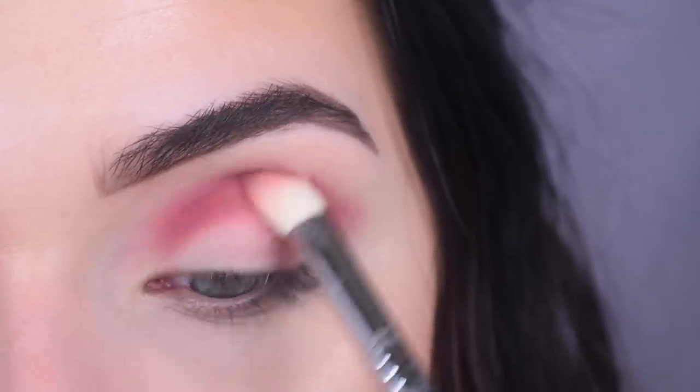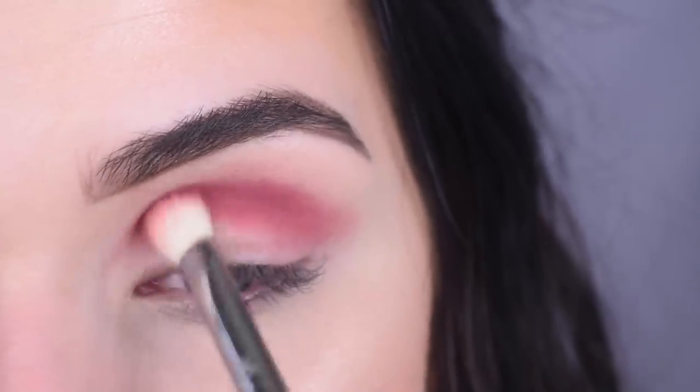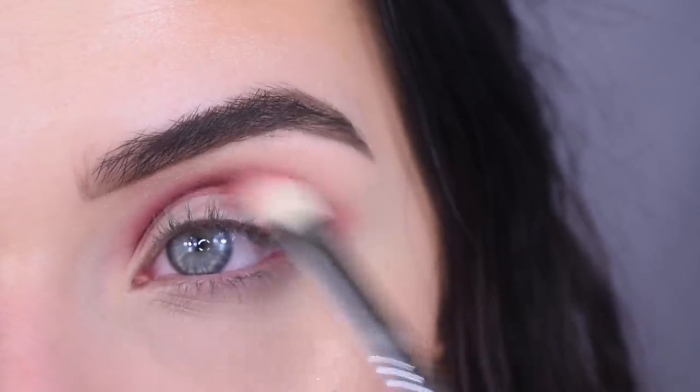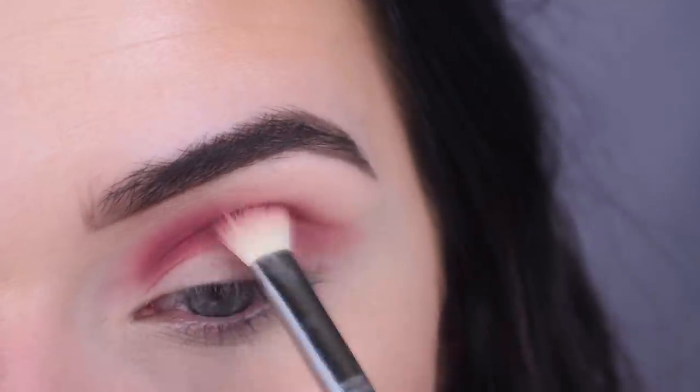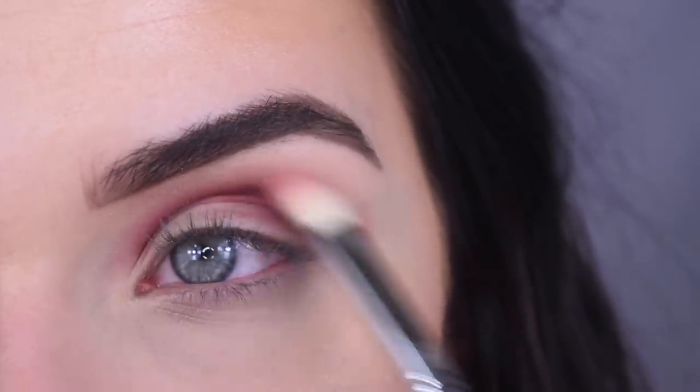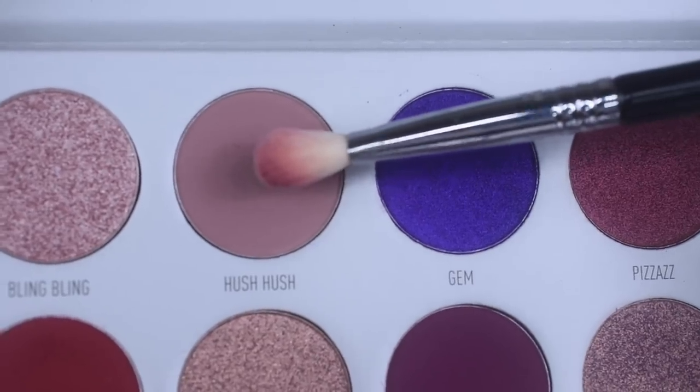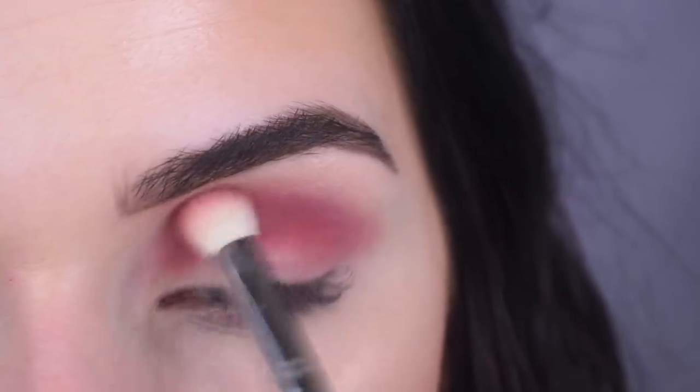For the videos I'm doing with the Vault Collection, I made two different playlists on my channel — one that says round one and one that says round two. Round two means the new collection. I'm very happy that the shade is blending a million times better than the first time. I'm going to take the shade Hush Hush and go around the edges of Sparks to help blend it out.